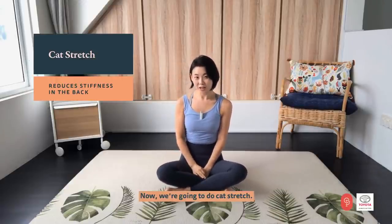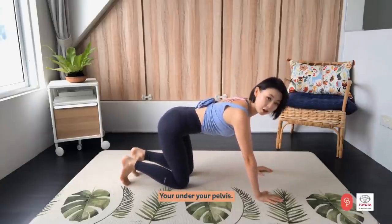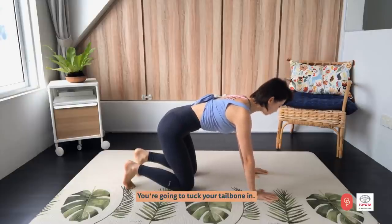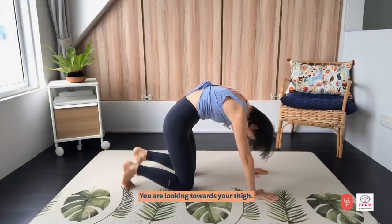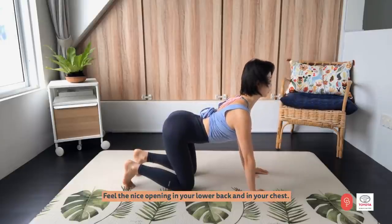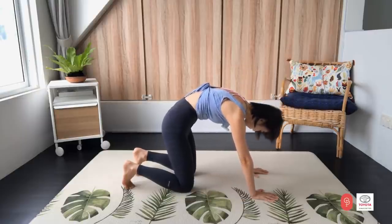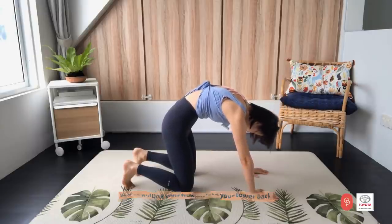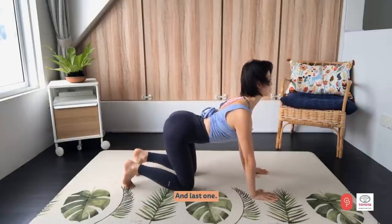Now we are going to do cat stretch. Let's get into all-fours position — hands under your shoulders, knees under your pelvis. Tuck your tailbone in, round your lower back, mid back, upper back, and head down, looking towards your thigh. Then when you inhale, stick your bum out and move your chest forward. Feel the nice opening in your lower back and in your chest. Four more times — exhale, inhale. Pull your tummy into your lower back. Last two and last one.